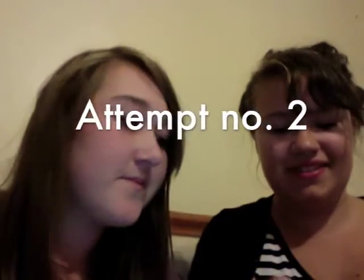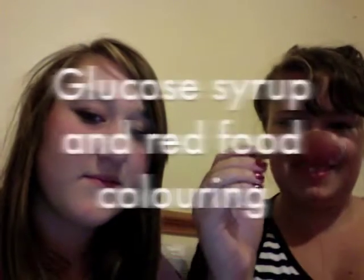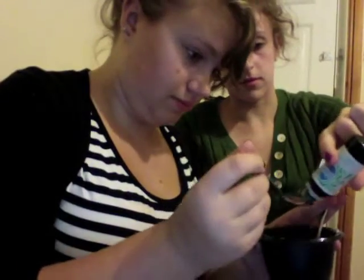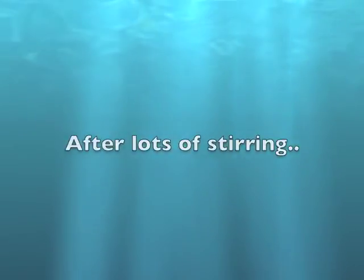This is attempt number two. Looks pretty disgusting. Let's add some green. Yeah, it's gone in. Okay, that looks pretty damn good.